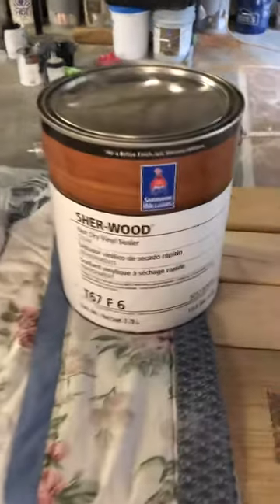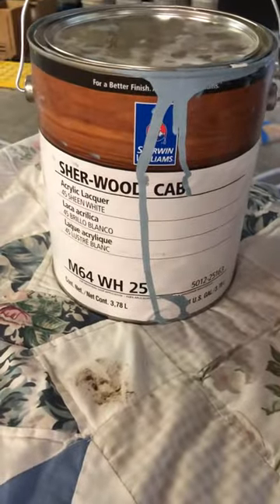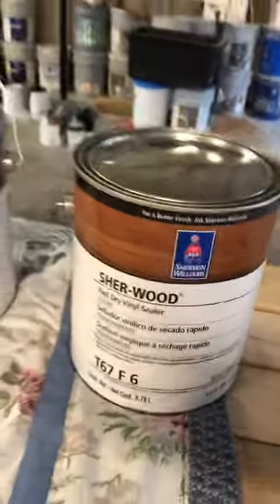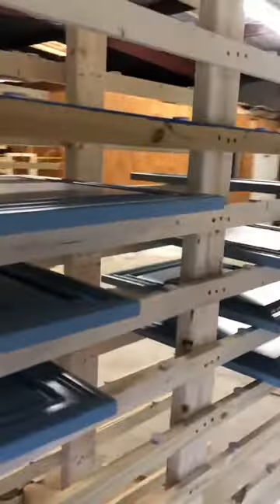Today we'll be performing a scratch test on some hardwood doors that were recently finished with Sherwood Cab acrylic over the fast-dry vinyl sealer. We use the back side of a drawer front so that the results are discreet.